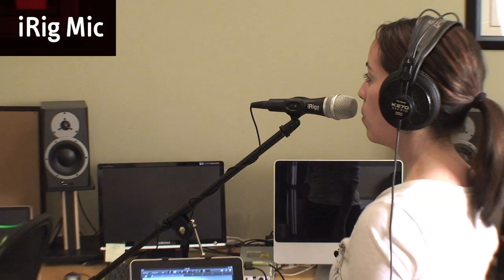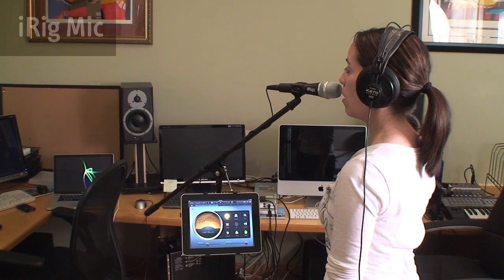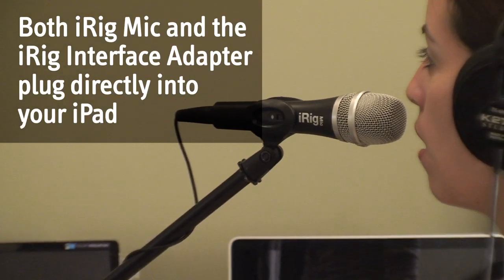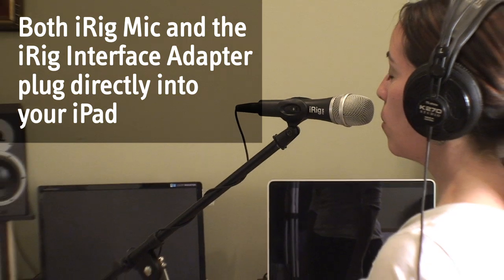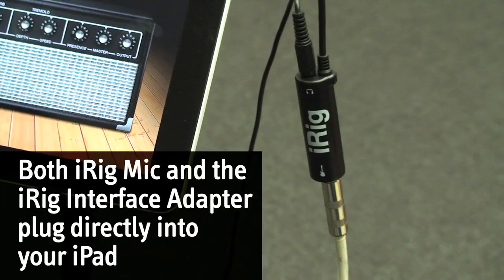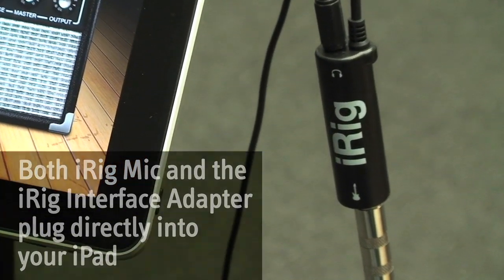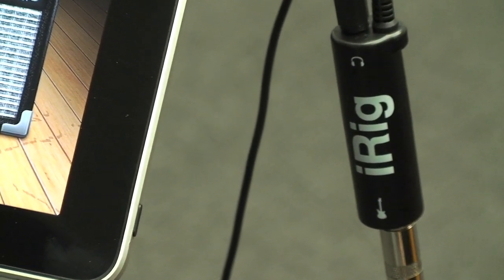iRig Mic is the easiest way to record high-quality vocals into GarageBand on the iPad. Both iRig Mic and the iRig Interface Adapter plug directly into the audio connector on your iPad. They have a convenient audio output as well that allows you to plug in headphones or monitor through speakers as you record.